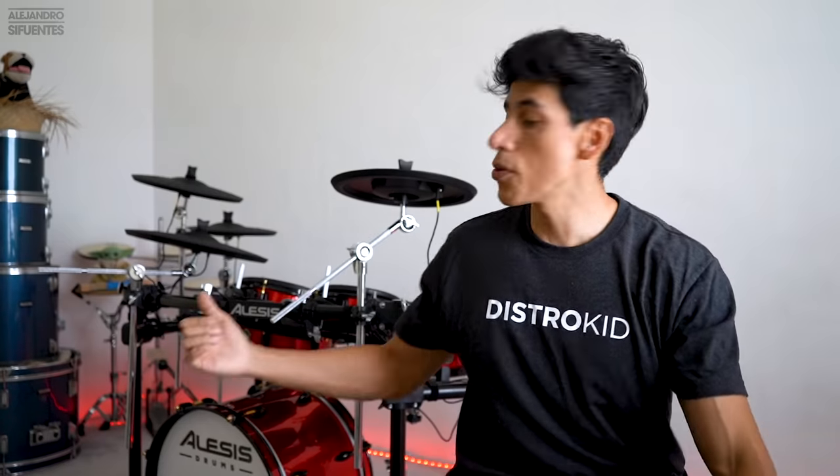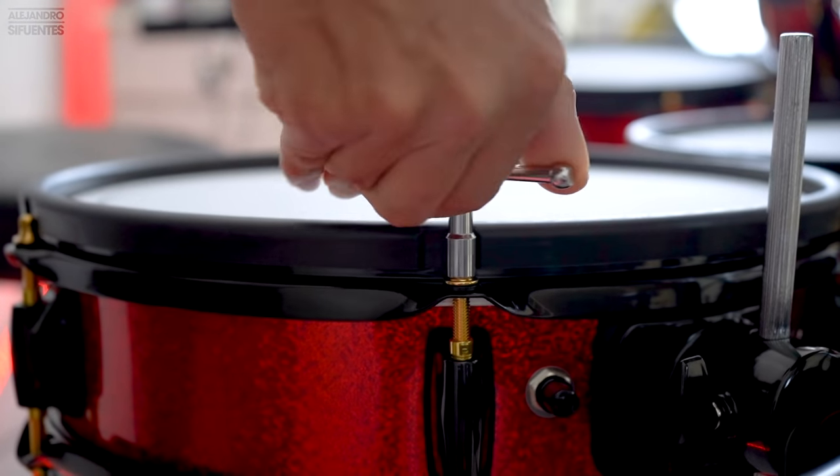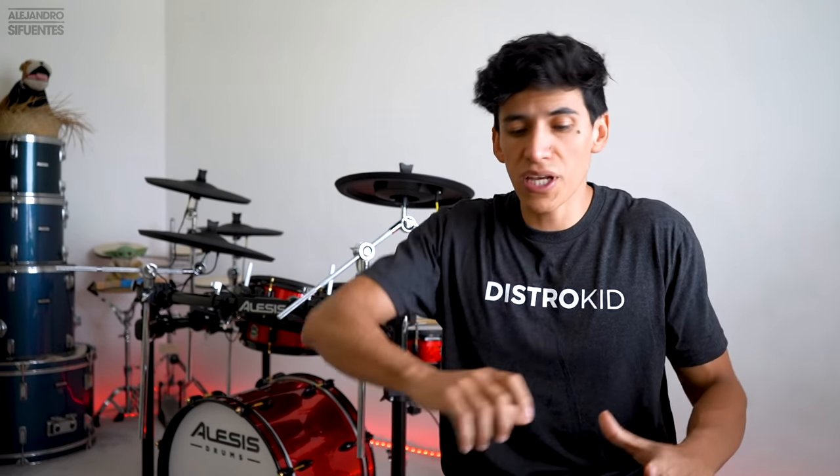Because it has tension rods, you can tighten or loosen any of the mesh heads to whatever your preference is. If you want your snare to be more tight, tighten the tension rods. If you want the toms a little bit looser, loosen the tension rods. That is also a really cool feature.